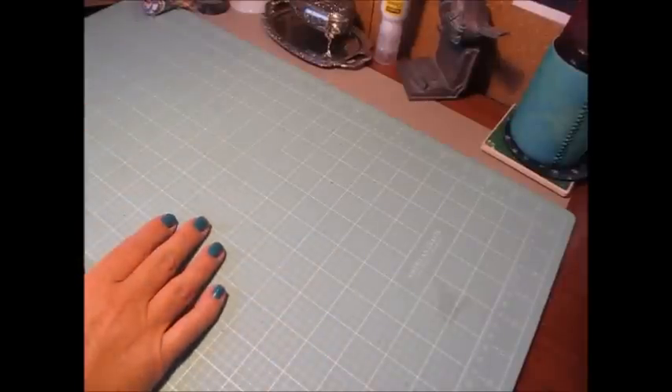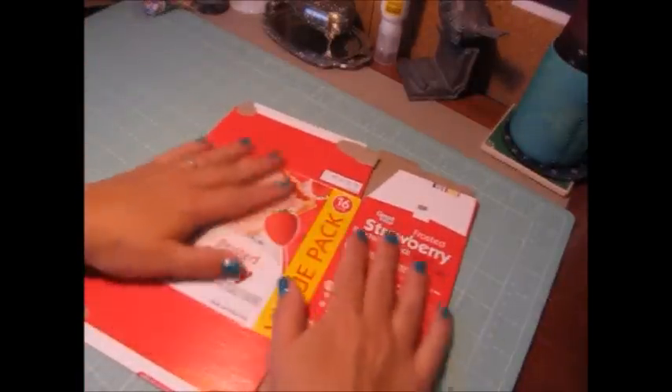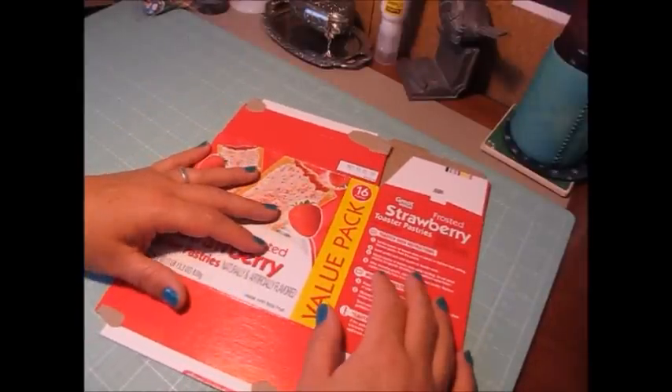Hi everybody, Cynthia here. Hope you are all enjoying your holiday weekend. I'm back to share my personal Cricut challenge number 93.